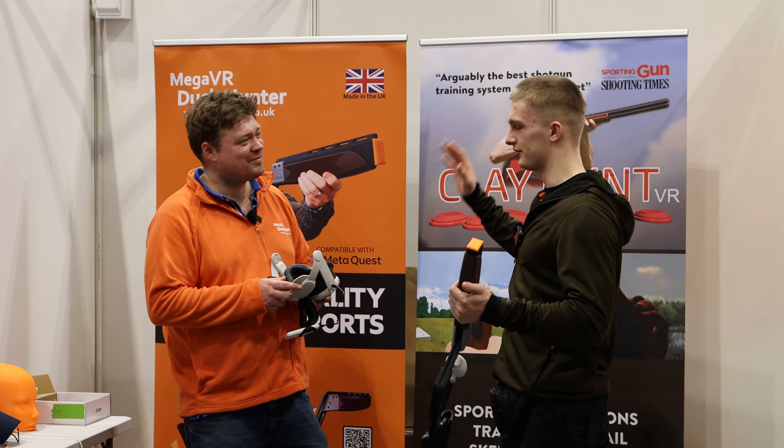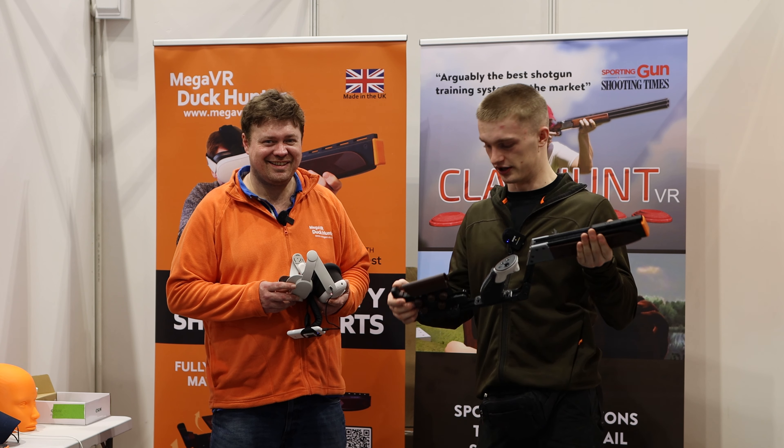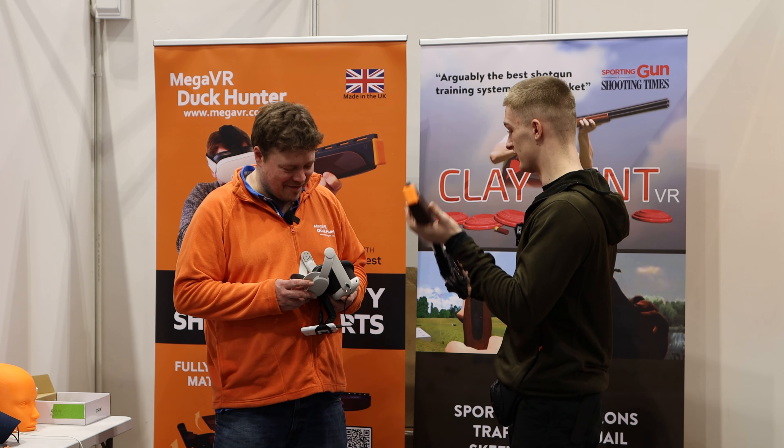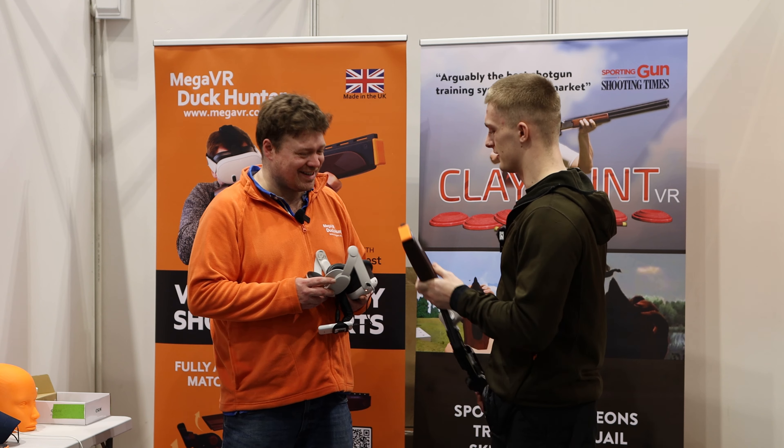Thank you very much. If you want to check these guys out they've got a website with all their social reviews. It's definitely worth trying and I can really see this taking off in the future.